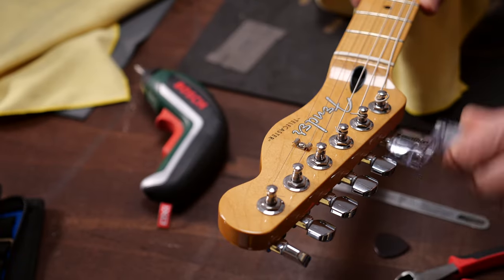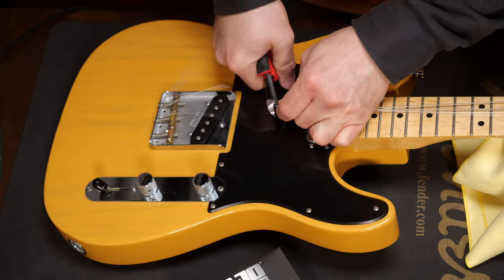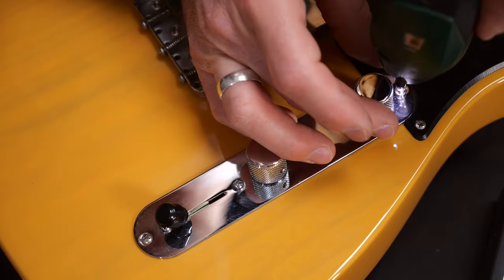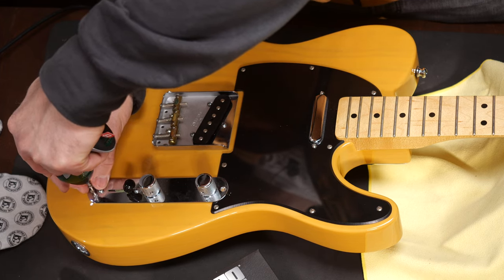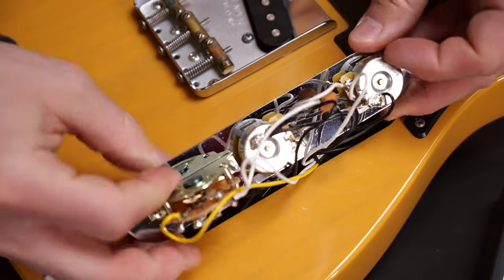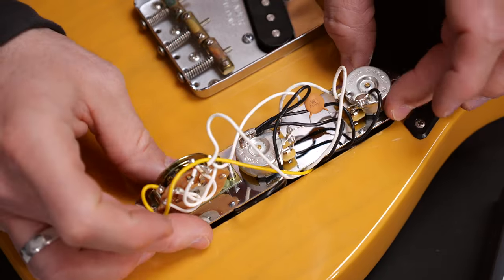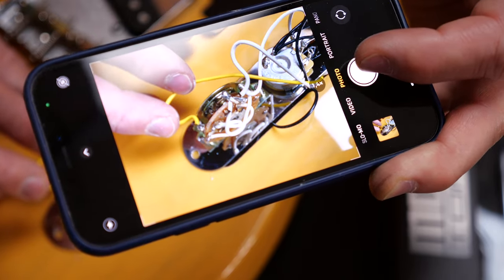First, you need to loosen the strings since they're going to be in the way. If they're old, you can also cut them if you want to change them anyhow. Open the electronic cavity and turn it upside down if possible. If not, lay it on the body, but don't forget to put a fine cloth underneath. This is the right moment to take a few pictures of the switch in case you're not too familiar with Telecaster wirings. This way you can tell later where to solder the new wires.